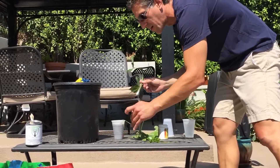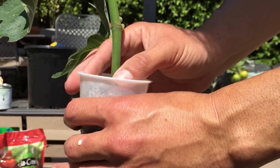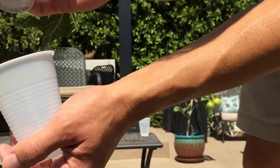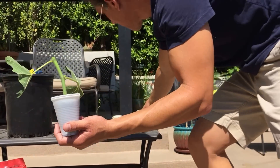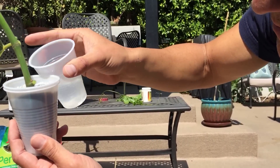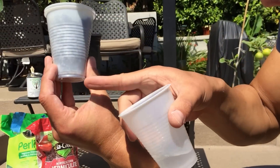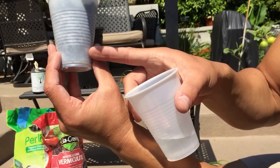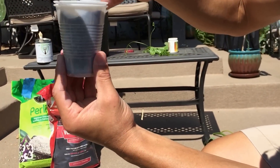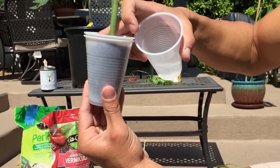Then we stick it into our perlite and vermiculite solution. We take the other cup — because we cut holes at the bottom, the water drains into this outer cup. I'm going to water it now to the point that I see water coming up halfway up the cup. You want to keep just the bottom half inch moist and keep it moist every couple of days. So we've just got the water at the bottom and now we know it's wet.